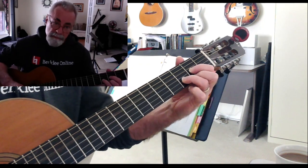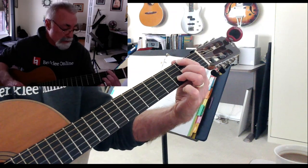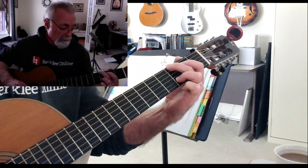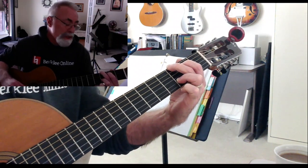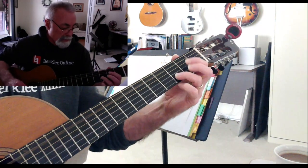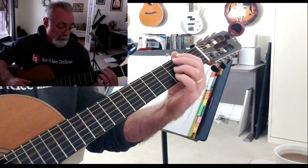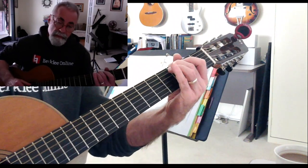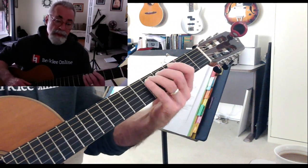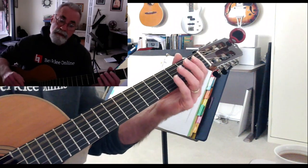So the first part, the D — and then we put an F sharp at the bottom of it. D, E, F sharp is just a three, but it's the three below. And now to the G: D, E, F sharp, and G — that's a four. And then the A: A, B, C sharp, D, D, C sharp — that's a seven. B is a six, and A is a five.